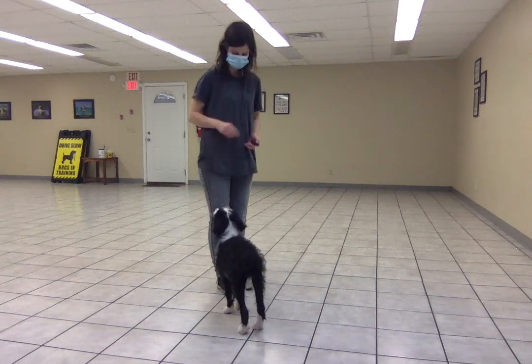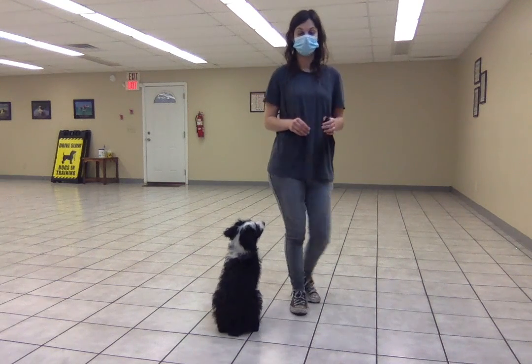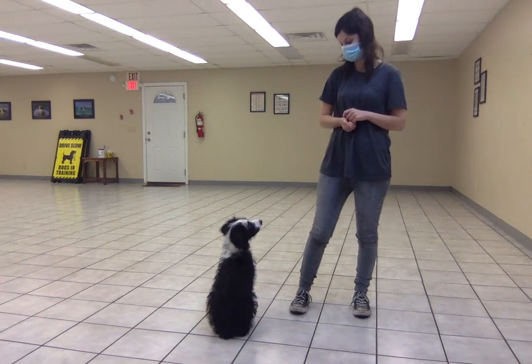Good buddy. And that is how we are just starting on his stay behavior.